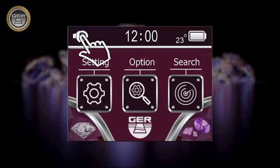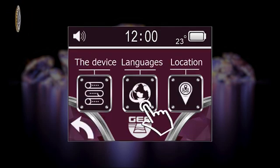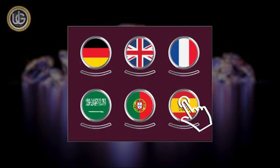In addition to the following icons: the settings icon, which contains the functioning languages of the device — German, English, French, Spanish, Portuguese, and Arabic.